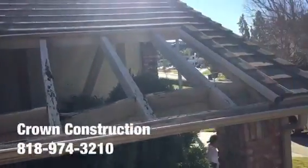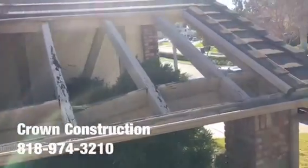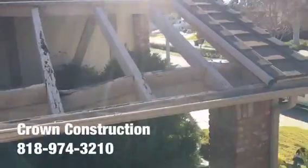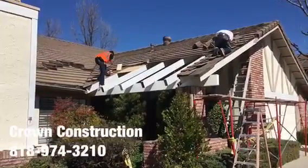Here we go replacing all the dry rotted wood sections. This is what it looks like. We're continuing the work here and closing up the roof.